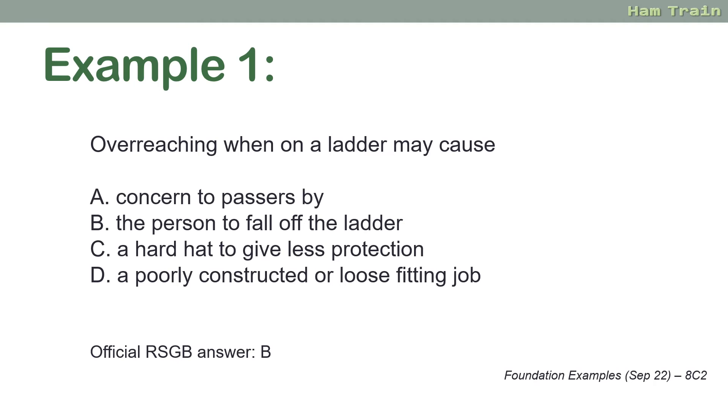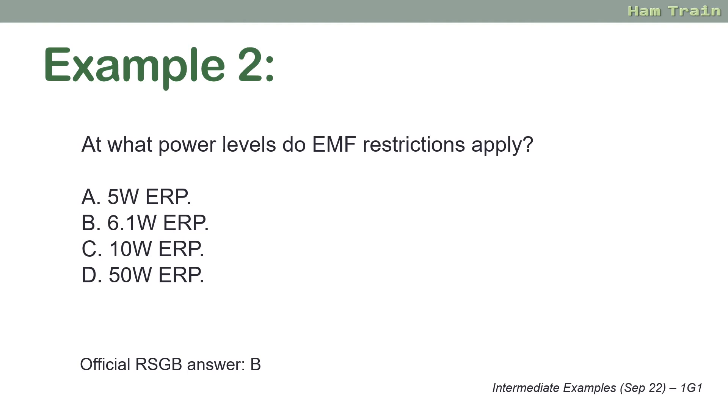Another tricky one: 'At what power levels do EMF restrictions apply? 5, 6.1, 10 or 50 watts?' The answer the RSGB is looking for is B — 6.1 watts ERP, as you'll find in the training material. However, one could argue those restrictions also apply at 10 watts and 50 watts, so B, C and D would all apply.